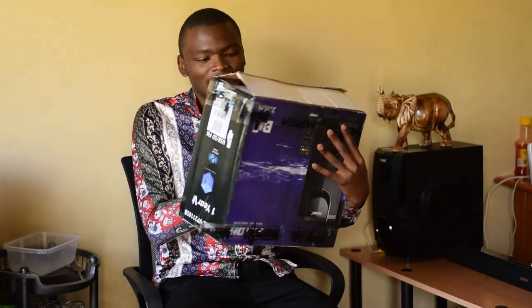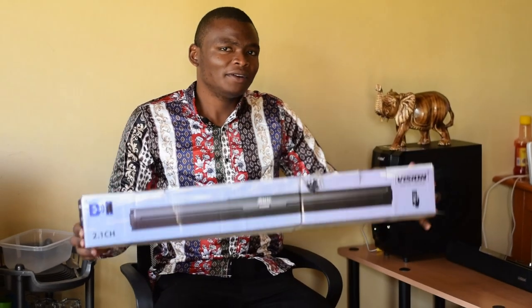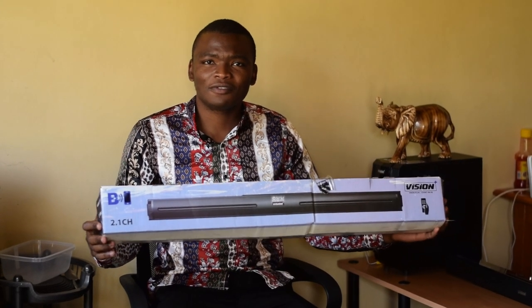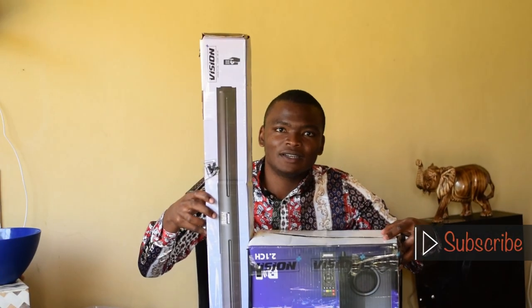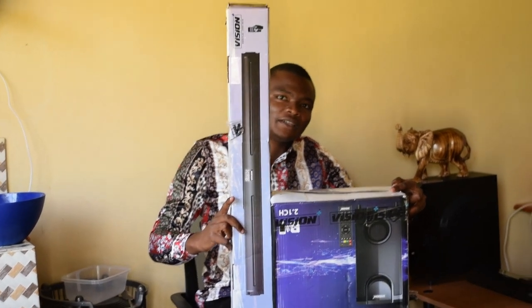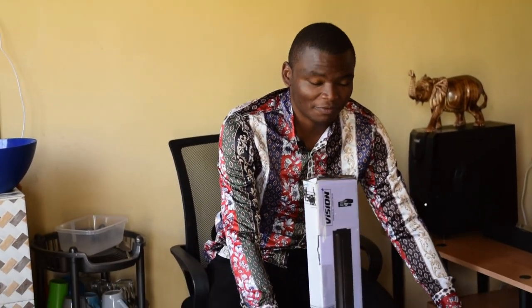The subwoofer comes in this particular box and it comes with a remote. The bar comes in this particular box as well. I really have a problem with this kind of packaging — I feel it becomes a little bit more fragile because it came attached just like this. It would have been best if they came up with a new product packaging design which would have accommodated all this equipment in one particular box.